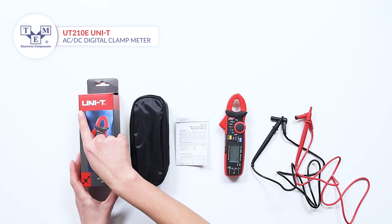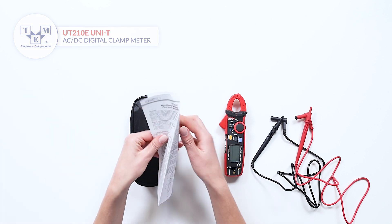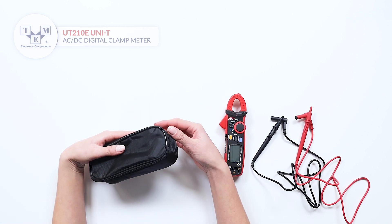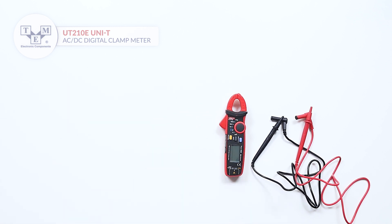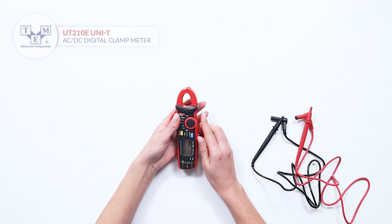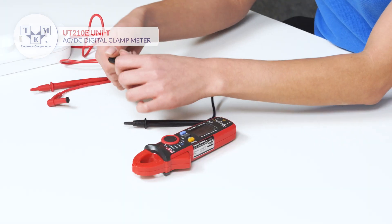The UT-210E is a compact digital AC-DC clamp meter. It comes with a user manual, a soft carrying bag, and high-quality probes. The probes have additional caps for higher voltage categories.